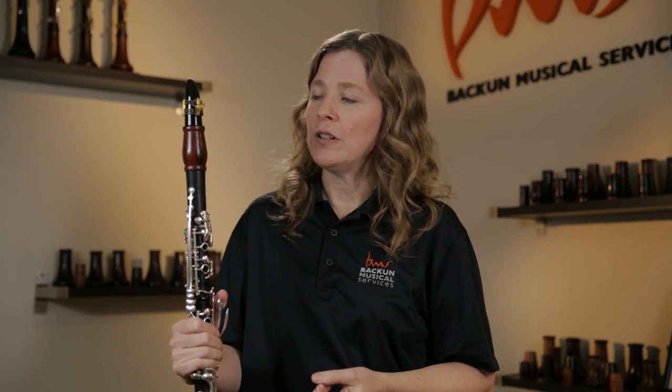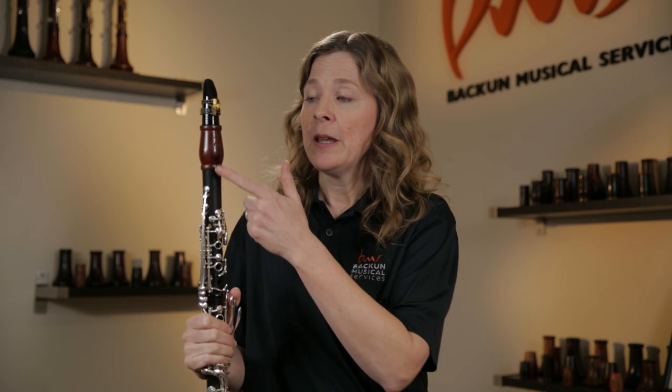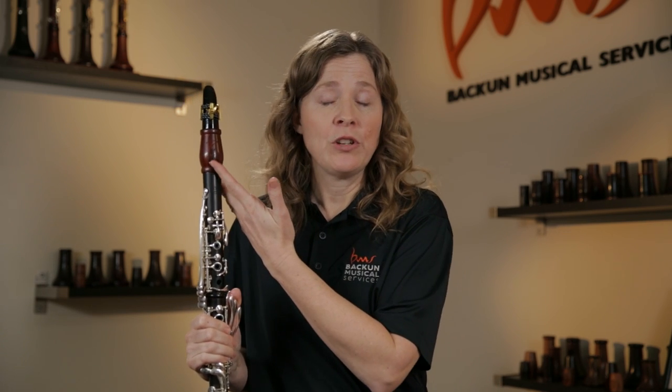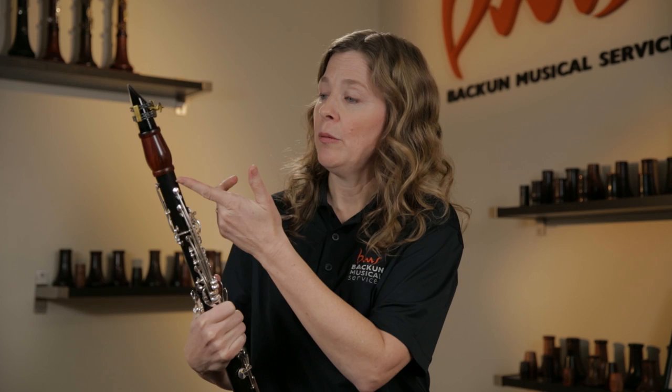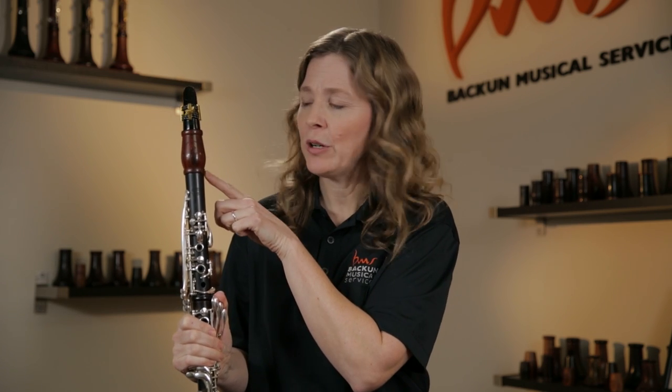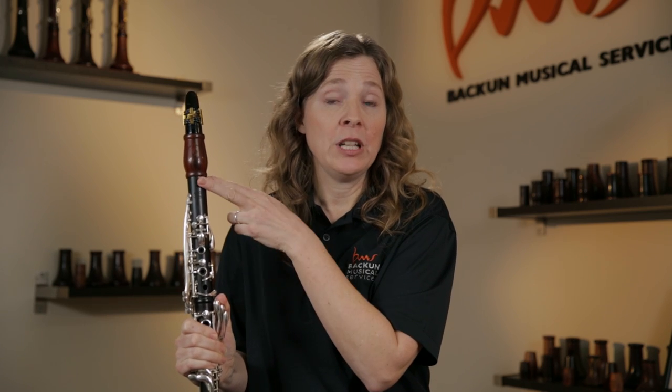If you have a student who's more serious and wants to upgrade their sound, a good barrel can make a huge difference. For an advanced student, putting on a professional model barrel — this is a Bakun Moba out of Kokobola wood, which is this beautiful kind of reddish-brown wood — will give the student much more flexibility and tone color.